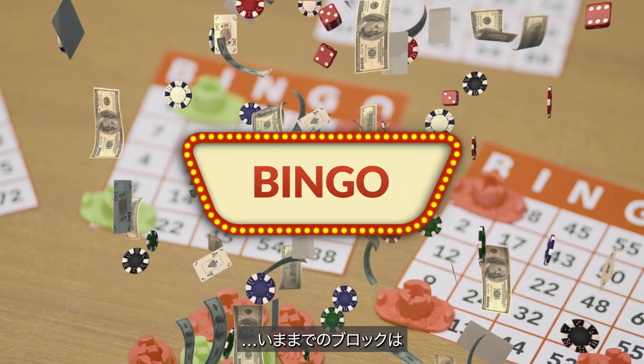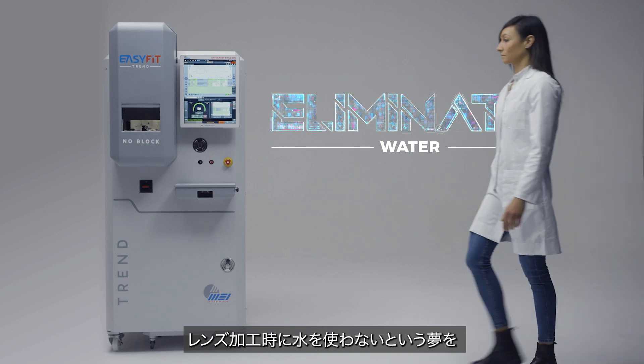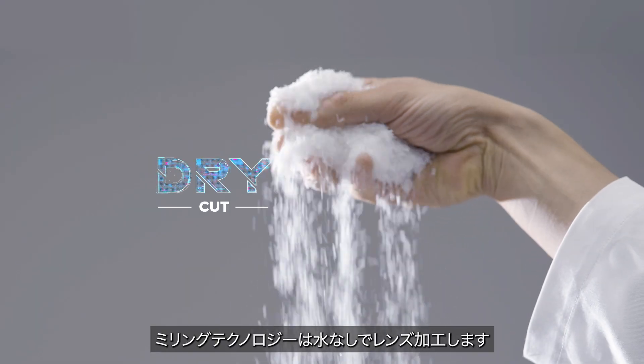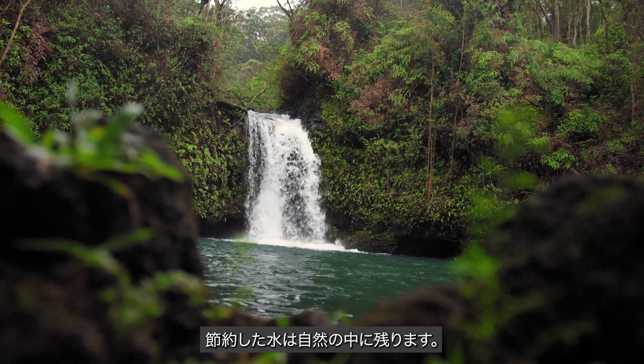And you can use your old blocks for bingo. Bingo! The dream of eliminating water during edging becomes a reality with EasyFit. Its milling technology cuts dry with no need for a water filtering system — and the water you save stays in nature.